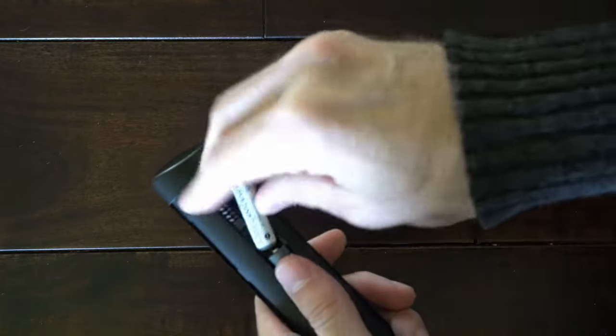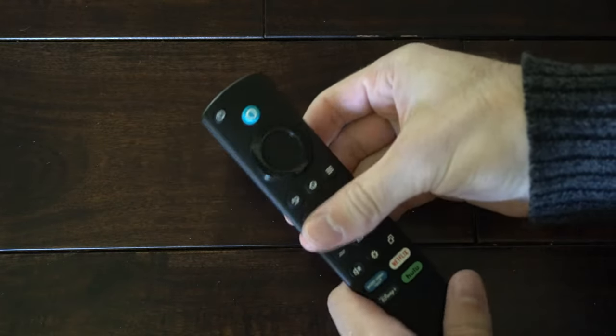Now place the batteries back into the remote and check if it's working on your TV.